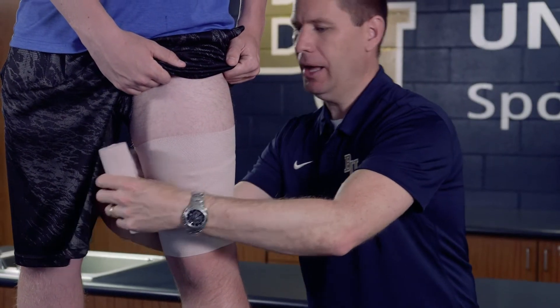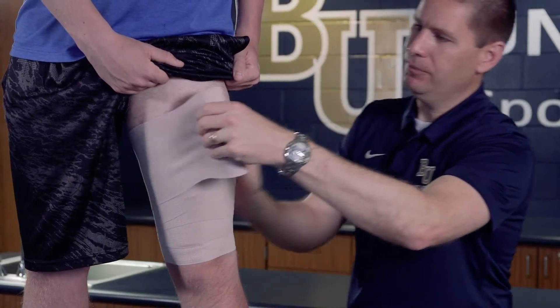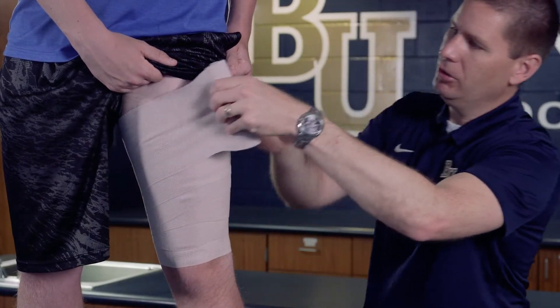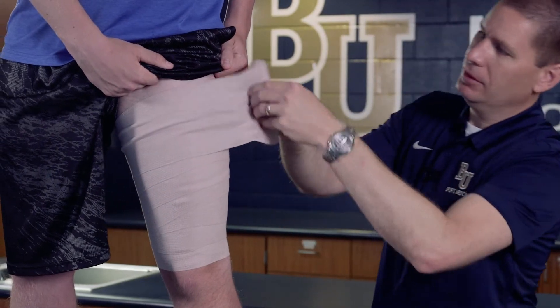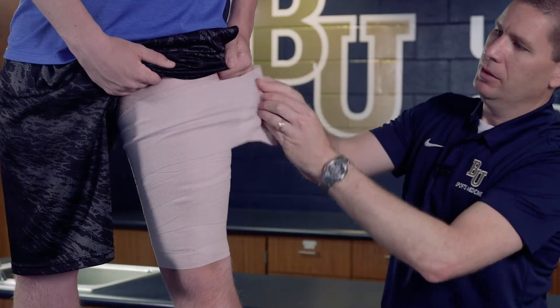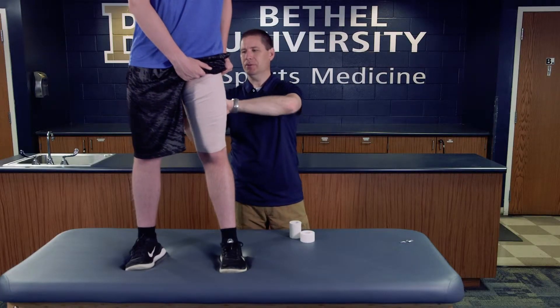As I continue to wrap, I'm just going to go around the thigh, circling the entire injured area and moving slightly up every single time I go around until the wrap is fully completed. When I get to the top, I want to secure it and make sure it doesn't slide or fall down.